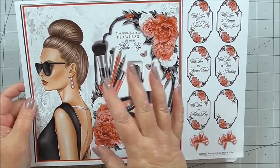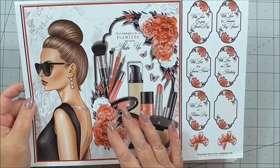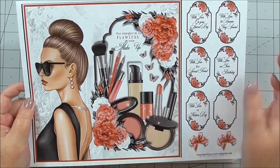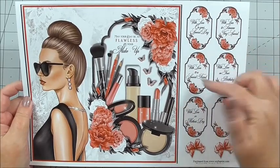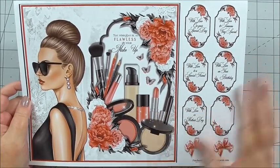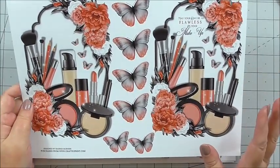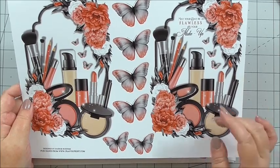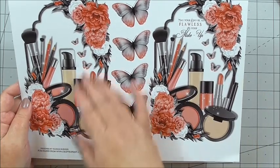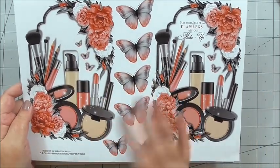There is a sheet with the same image but no sentiment, which you could use on the front if you wanted to add your own sentiment, or you could use it as an insert — we're going to use it as an insert today. Naj has included some extra sentiments and some bows as well to help with the extra decoupage. The next sheet is two layers of decoupage. You can either go with the full layer with the sentiment in, or the full layer without the sentiment, depending on whether you're using the extra or not.